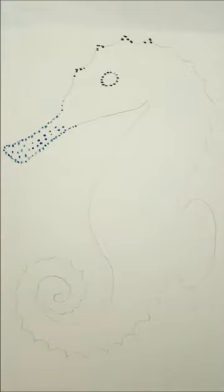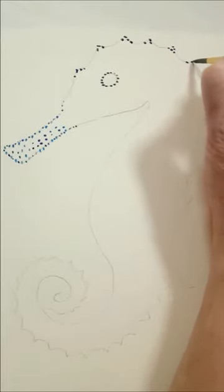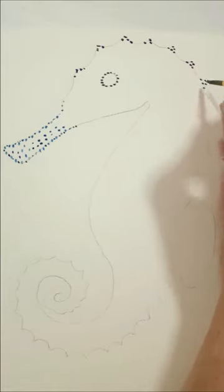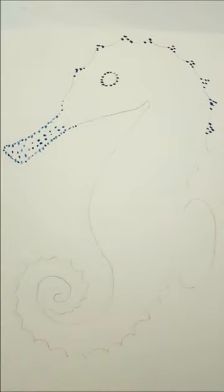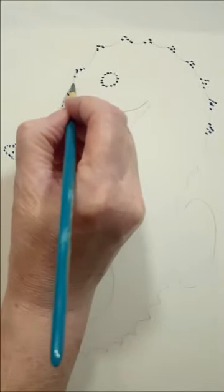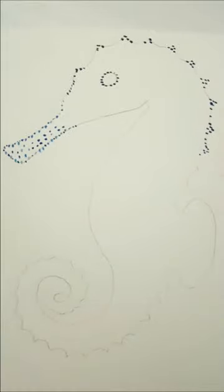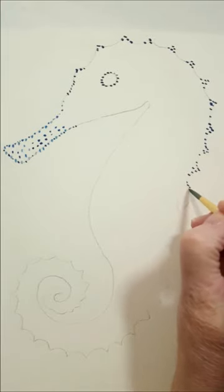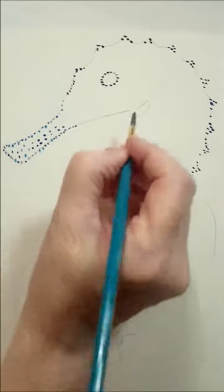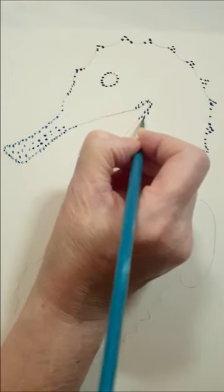My Celtic birth sign is the seahorse — I'm a Pisces, and the seahorse falls under the Pisces zodiac sign for the Celtic zodiac. So I thought it would be really nice for me to do my Celtic birth sign as a little bit of art therapy. I actually have a seahorse tattoo on my belly. And if you know me, you know I do kind of weird references once in a while — that last one was from Austin Powers.